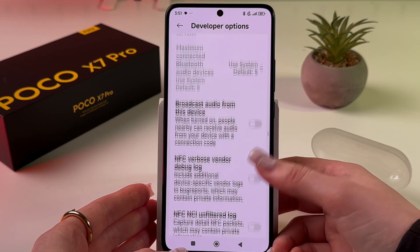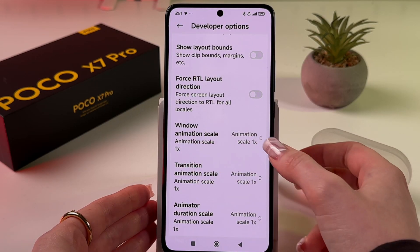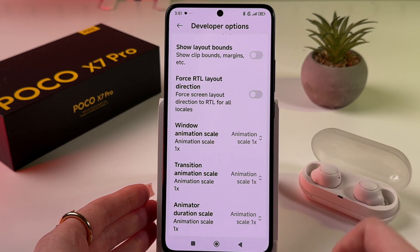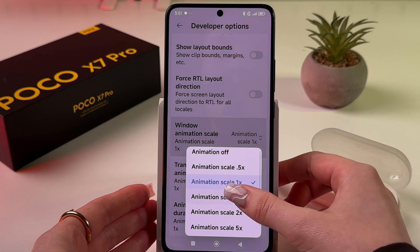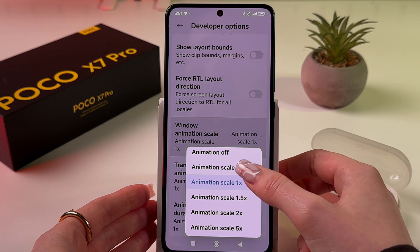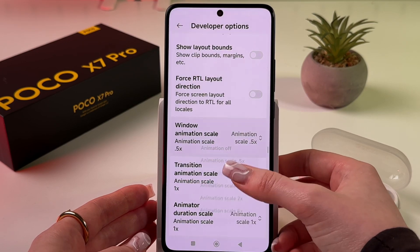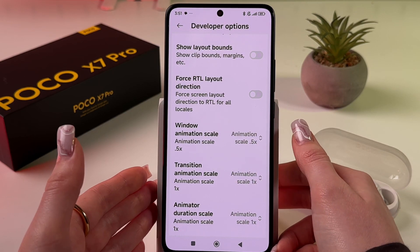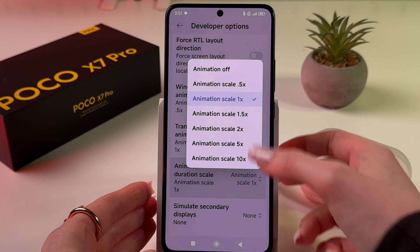Here it is — 'Window Animation Scale' and also 'Animator Duration Scale'. We need to set both to 0.5 or turn them off entirely. This will reduce the load on the processor and lower the temperature of the phone. Let's do the same for the second one.